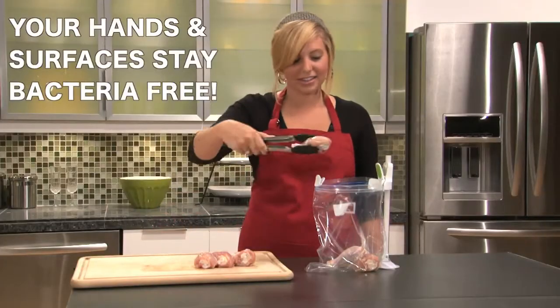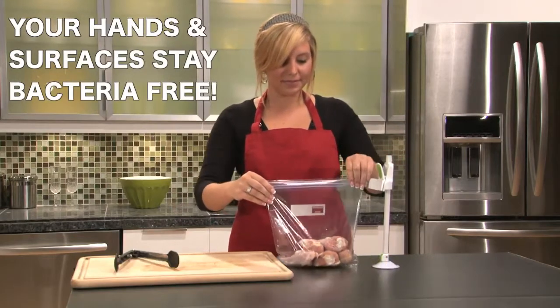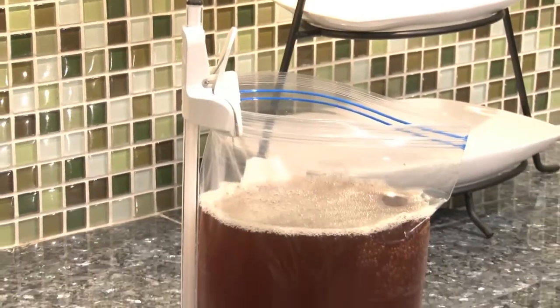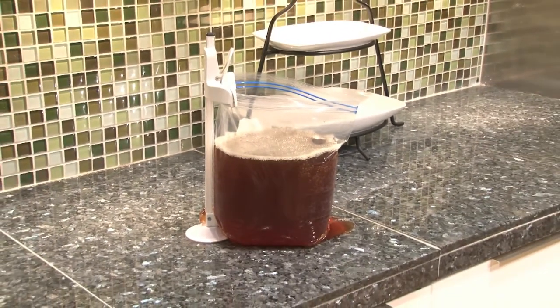It makes freezing poultry, beef, and other meat safe and simple. Easily fill the bags without touching the edges or handling raw meats with your bare hands. Storing liquids? No problem. The Baggy Buddy supports up to a full gallon of your soups, sauces, marinades, and more.